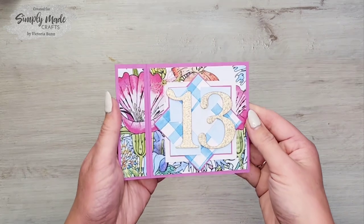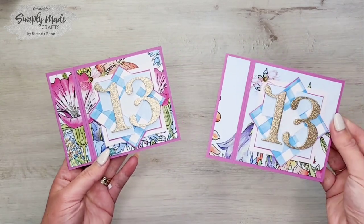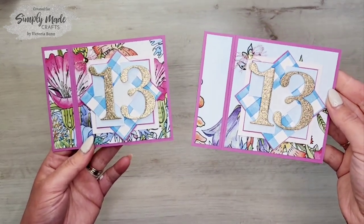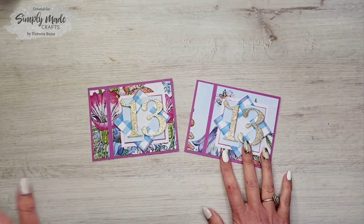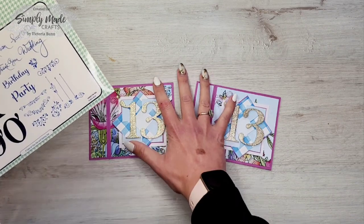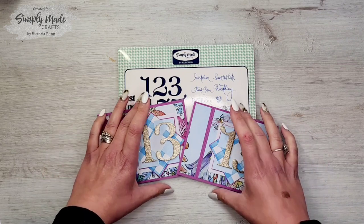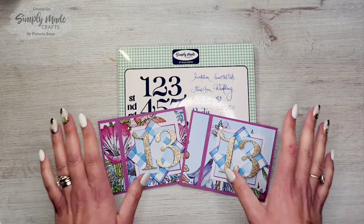And there we go — how cute is that! Really simple and easy to make. Here is the original one — as you can see, this one has more of the patterned design in the background, whereas this one hasn't, and I think they're both just as beautiful. I really hope you enjoyed this tutorial using the Special Day Die and Stamp Set from Simply Made Crafts. As always, links are in the video description bar. Until next time, take care — bye bye!